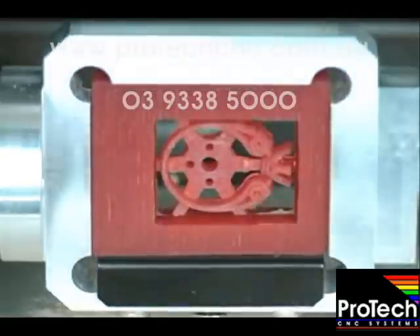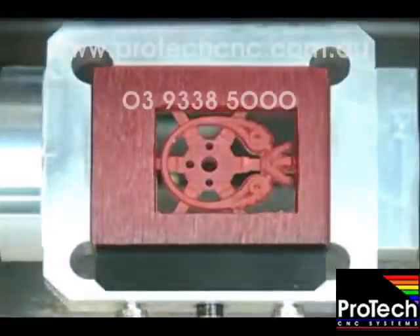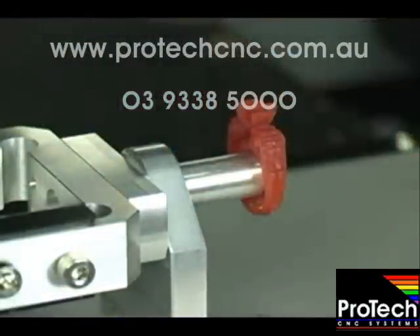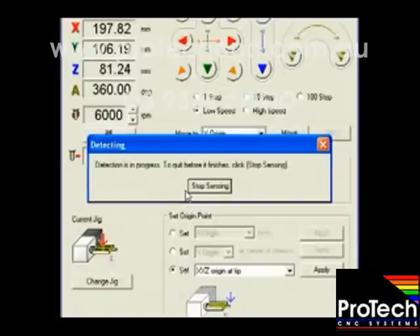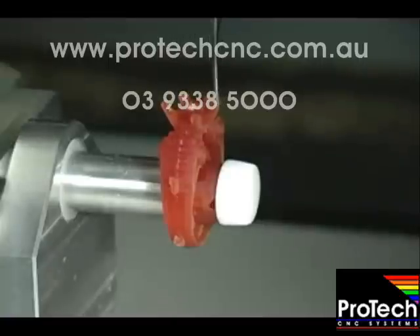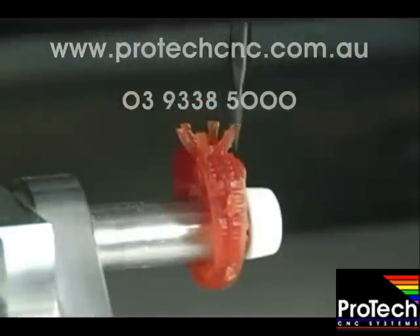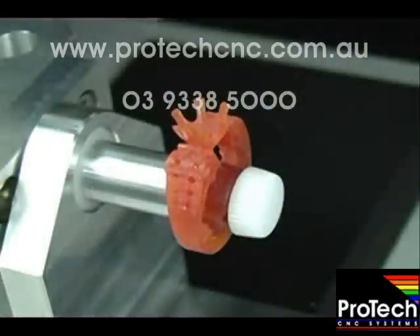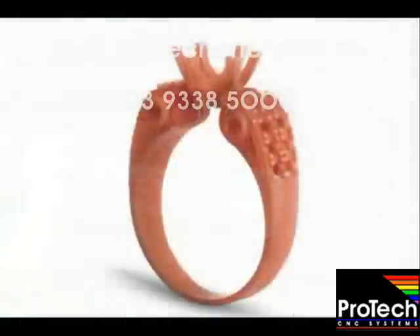Many models will be finished at this point. However, because of its complexity, this piece needs a rotary cut as well. Simply remove the wax from the double-sided fixture and attach to the frame tip. The model will automatically realign with the touch of a button. We use the complete Roland JWX-30 Jewelry CAD-CAM system to design our ring in 3D, generate tool paths, fixture the wax, and machine a perfect wax model that is ready for casting.